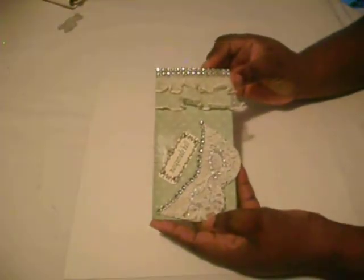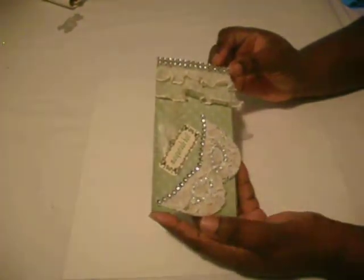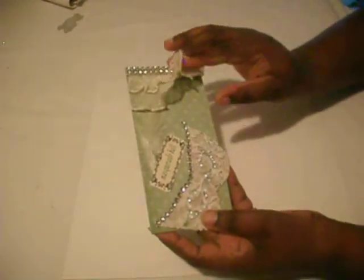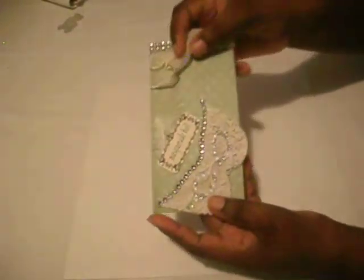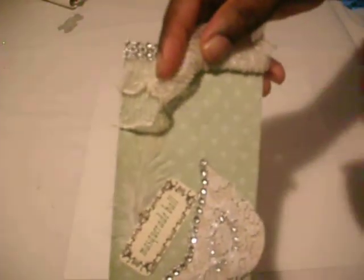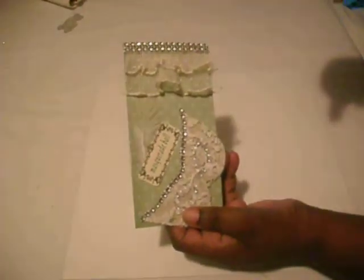I used the bling that I received in a swap and this trim that I had in my stash. This paper is from DCWV — I do not know which stack it is so I couldn't tell you, but it is from DCWV. When I find out I'll just place it in the description box down below.